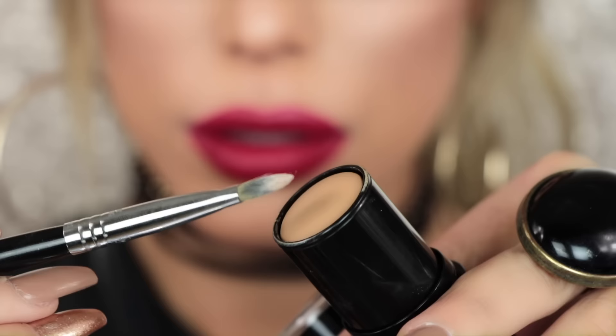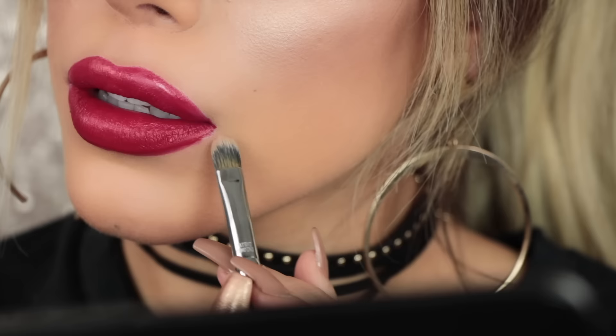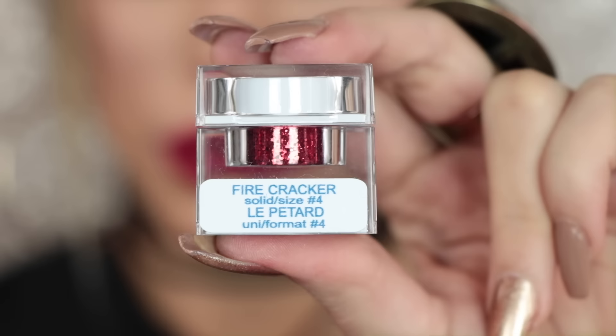To clean up, I'm taking my Make Up For Ever HD Foundation Stick — that's what I'm wearing in this video — and just cleaning up the edges to make it look sharper. There wasn't much mess. Then moving on to the glitter.